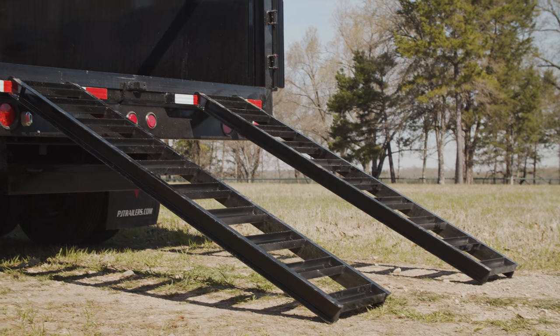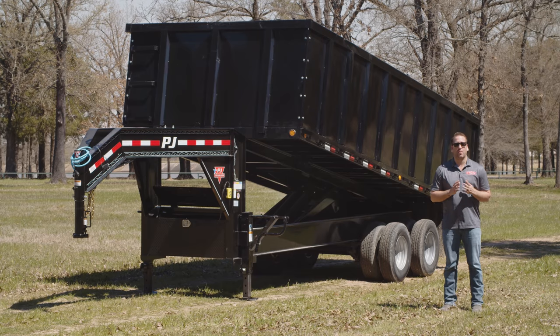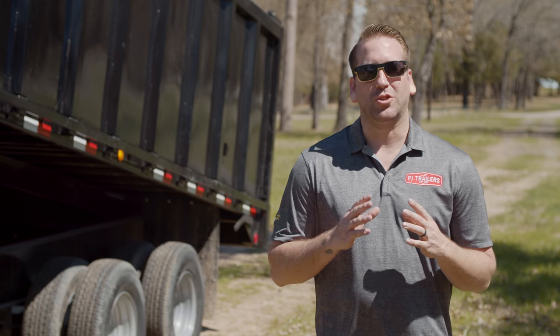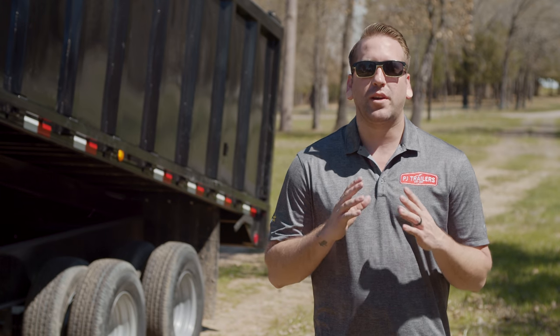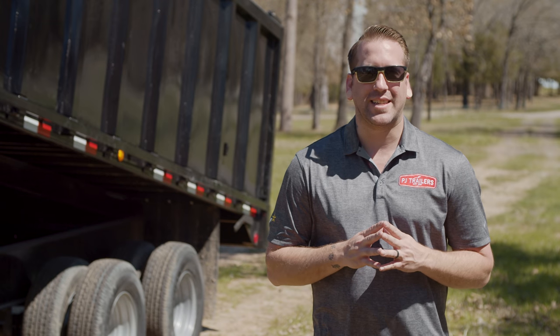Paired with our 70 inch rear slide-in ramps, the DD can also double as an equipment hauler for wider equipment like excavators, skid steers and tractors. As always you can check out more information on this trailer by going to PJTrailers.com where you can find your closest dealer to help customize and order your next PJ trailer. Thanks guys.